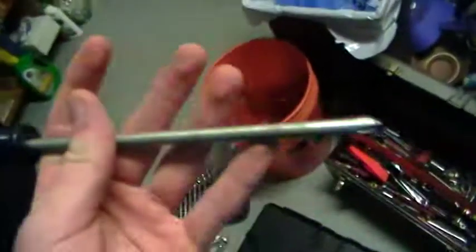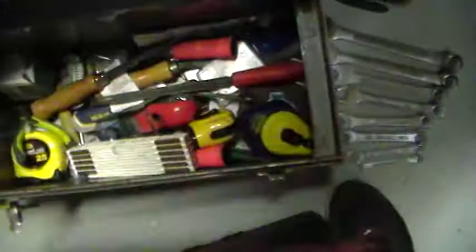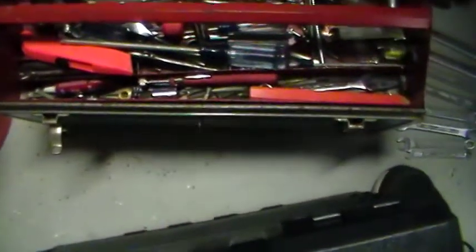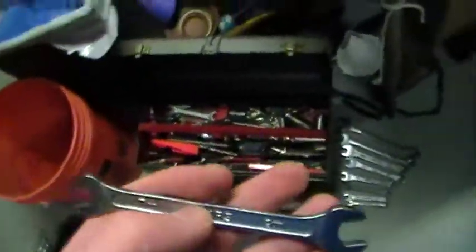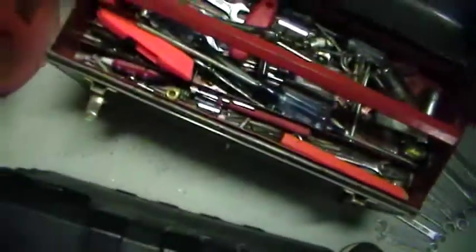These screwdrivers are not the best, especially the Phillips ones, but they work. I've actually had one of the flat heads snap on me — I wasn't even prying anything. But I got that replaced for free. That's why I like Sears and Craftsman. Just don't buy the stuff that's made in India and China.